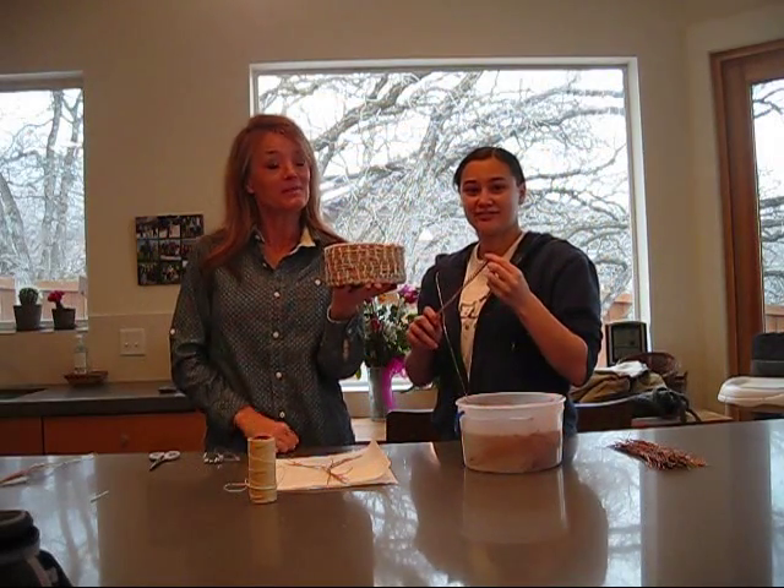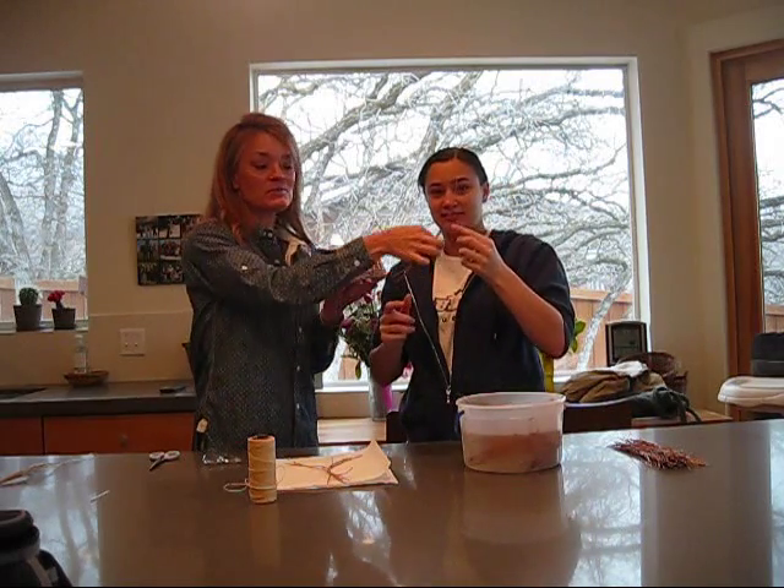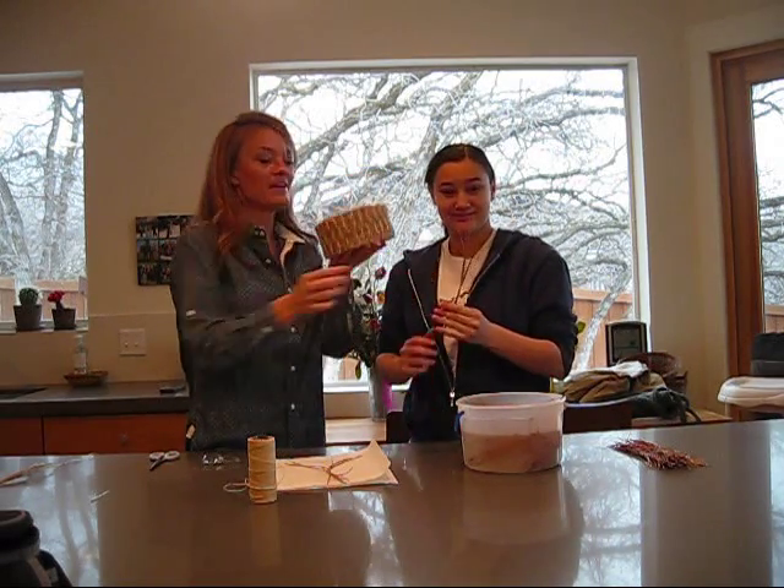Hi, we're going to show you how to make a basket to go from these, which we found on campus, to this.